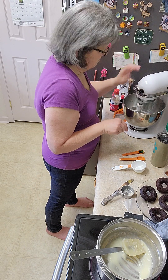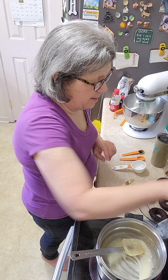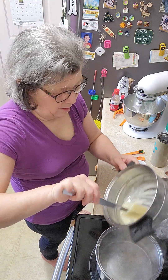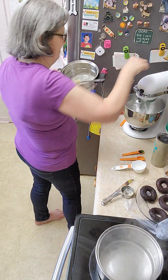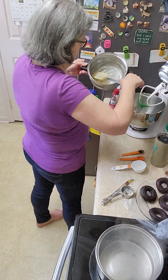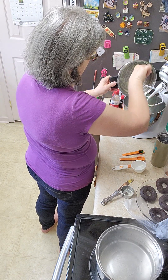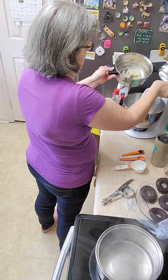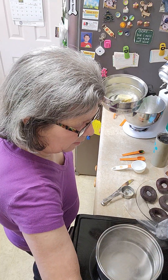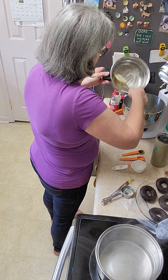Then we're going to take the chocolate out and scrape it over. Wait till we get to the frosting part — that should be exciting. Pour over. It's a lot easier when you don't have something in your way.